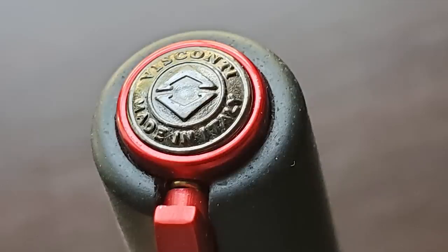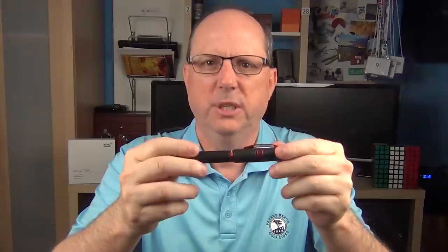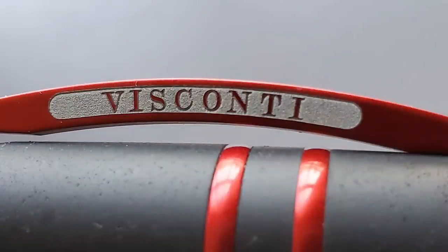Let's start by taking a look at the cap. On the end of the cap is a black ruthenium plated Visconti logo. This pen utilizes Visconti's MyPen system where this piece is held on by a strong magnet — you can pick up a number of alternate inserts, and I'll show you how this operates during the writing sample. Then we have the traditional Visconti clip, which is inspired by the Pontevecchia Bridge in Florence, Italy, the home of Visconti. The company name is engraved in negative space. Visconti does a better job with this style of clip; the lettering on this clip is very crisp and clean.